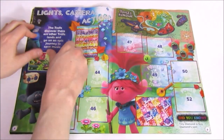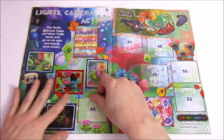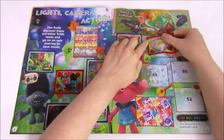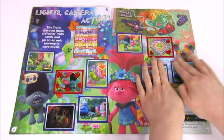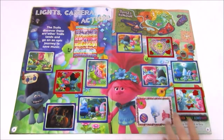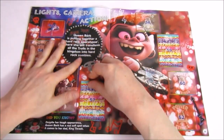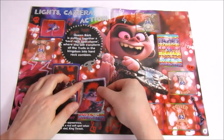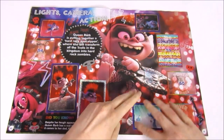Page 8 is the start of the Lights Camera Action pages, featuring different moments from the film. Up here it says the trolls discover there are other troll lands and go on an epic journey to save music. There's a map showing all the different types of trolls and where they live. We got all but one sticker — not bad going. The next Lights Camera Action page is where we meet the rock trolls — Queen Barb is putting together a hard rock apocalypse to transform all trolls into hard rock zombies. We are missing four stickers from this page.